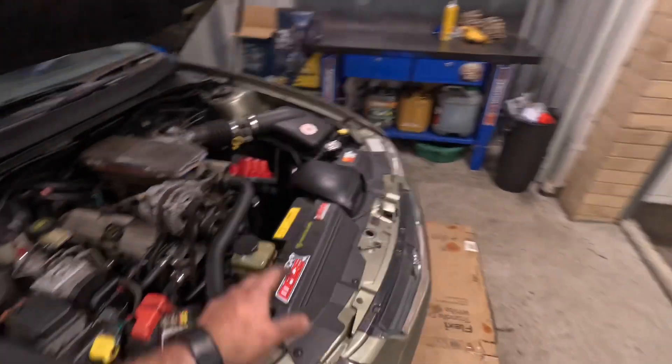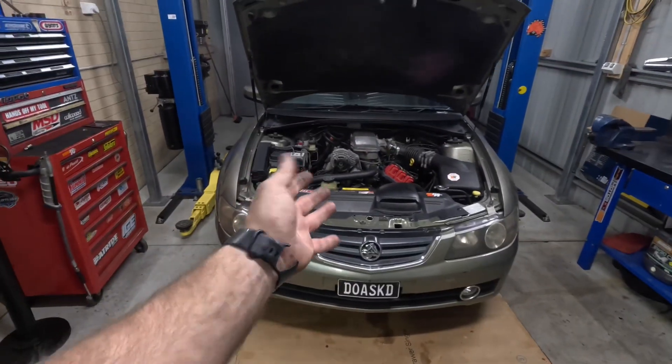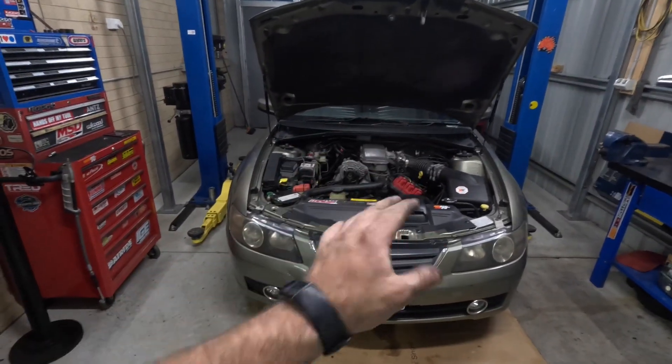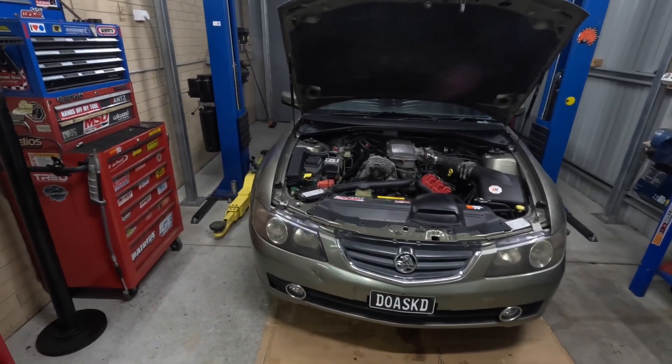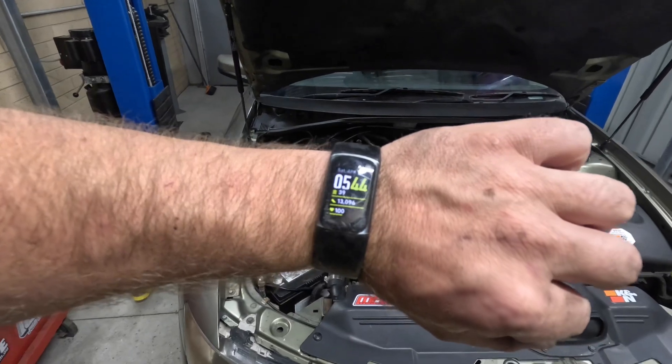Sorry, that belt squeaks noisily - that will go away, it's just a little bit wet. I'm calling that a win. So with a manual loom on an auto ECU, the thing still does run. That's good. I don't really have much more time - it's getting pretty late in the afternoon.